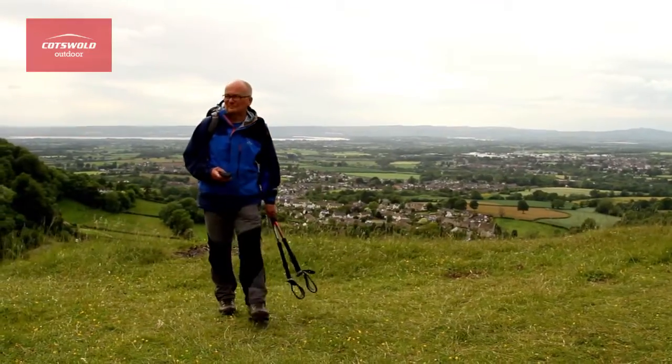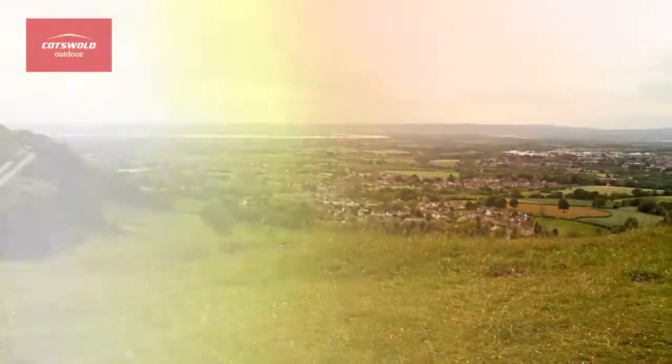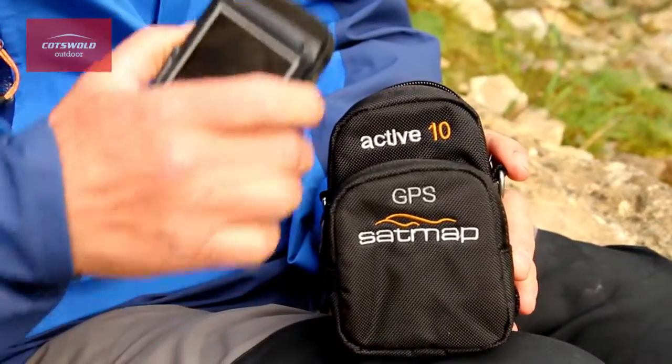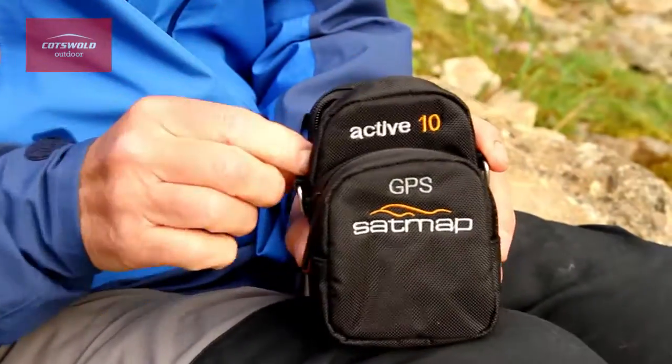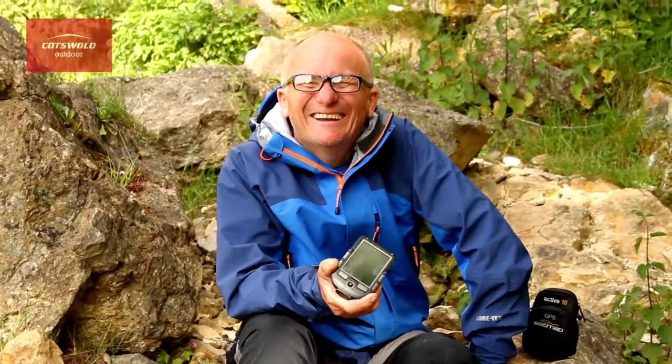You also get free 1 to 50 UK and Great Britain mapping. Looking at the Active 10 Plus, I reckon it's a pretty good machine. I'm particularly impressed with the online route sharing and the very high power of the battery. Good machine.